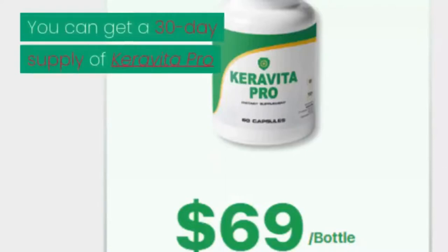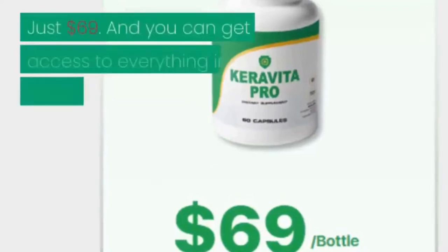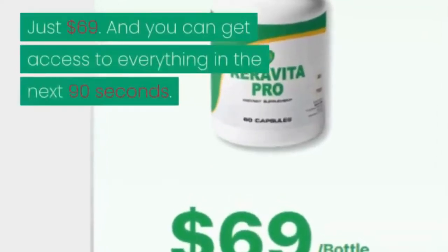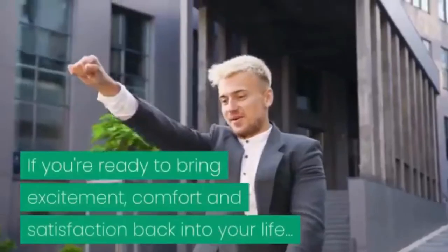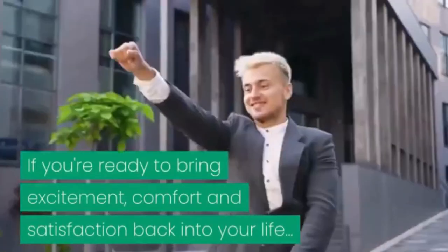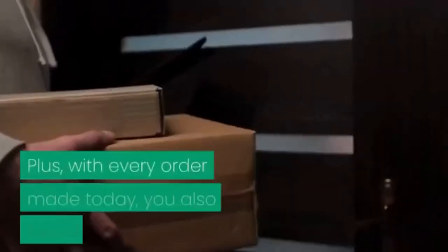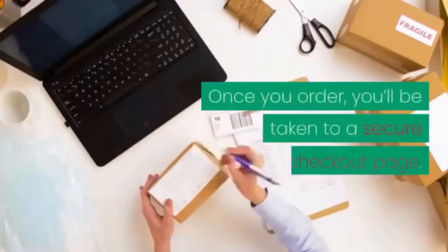You can get a 30-day supply of Carabita Pro for a one-time fee of just $69. You can get access to everything in the next 90 seconds. If you're ready to bring excitement, comfort, and satisfaction back into your life — with every order made today, you also get free shipping. Take a look below.